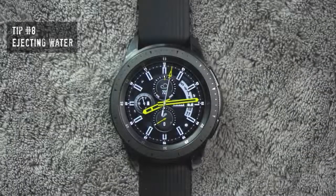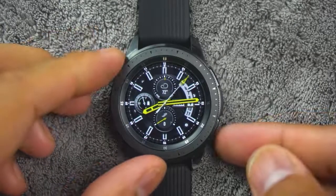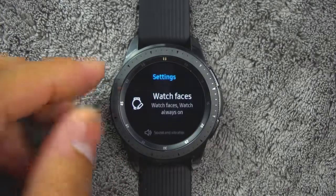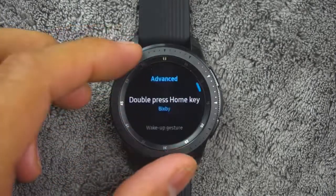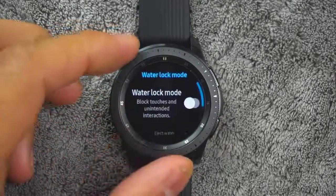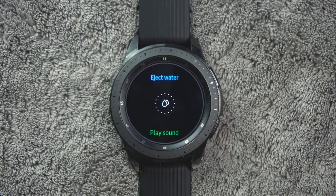Tip number eight. You can use the eject water feature to help clear out water from your watch. From the app screen, rotate the bezel and tap settings, tap advanced, water lock mode. Tap eject water to make sounds to help eject water from the speaker.